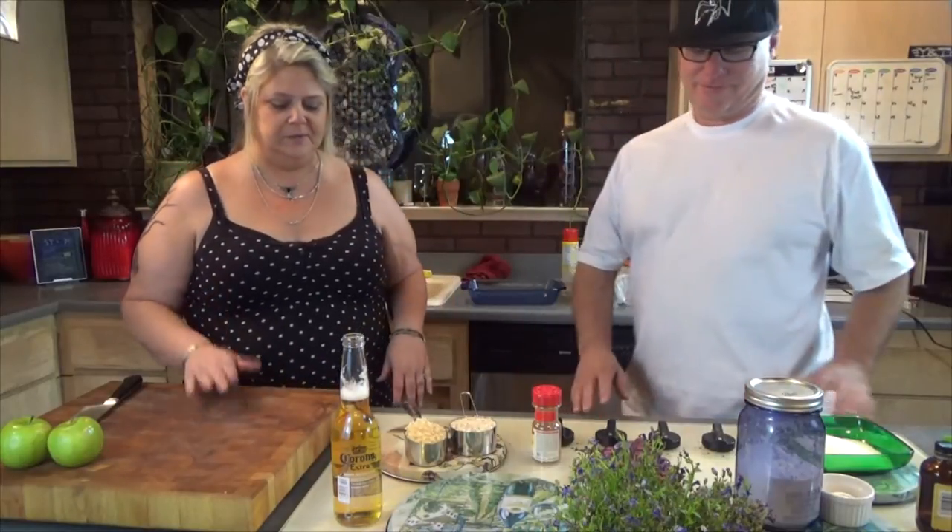Hey guys, it's Valli again and I'm here with my friend Scott and we're going to be making an apple crumble this evening. We kind of got in the mood for it — we had a nice barbecue with some hamburgers, hot dogs, and some andouille sausage, and now it's time for something sweet.